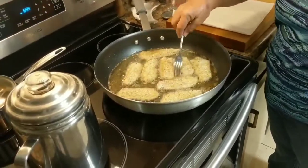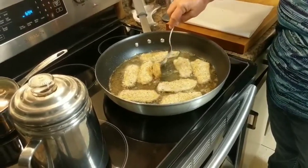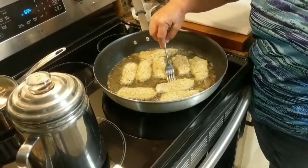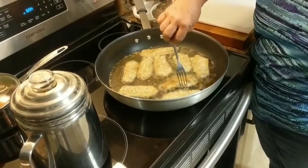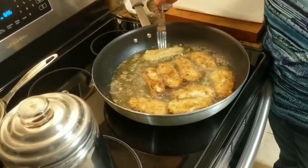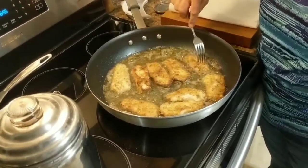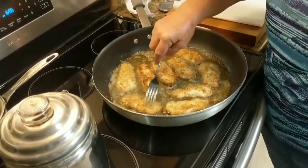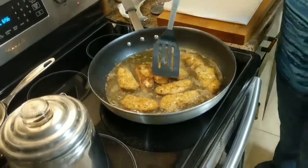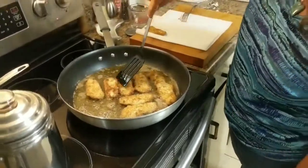Go for a little bit longer — they don't take very long to cook. The worst thing you can do is overcook fish. It takes maybe a minute to a minute and a half on one side and then you flip it over. It's starting to smell good — too bad you can't put smell on the video. The smaller one is done — just put them on paper towel to drain the grease.